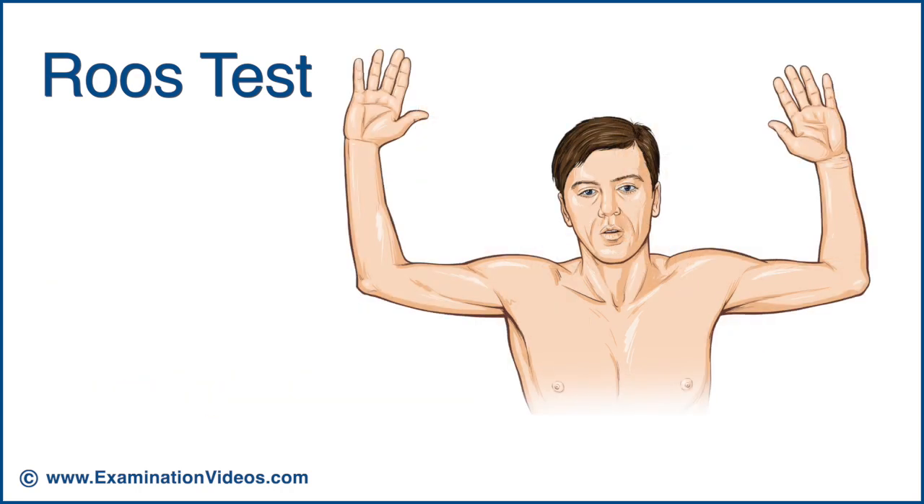To perform this test, ask the patient to abduct the shoulders to 90 degrees, flex the elbows also to 90 degrees, and then bring the palms facing forward. Now ask the patient to rapidly flex and extend the fingers for up to 3 minutes.